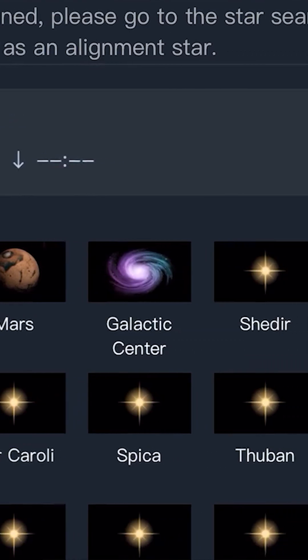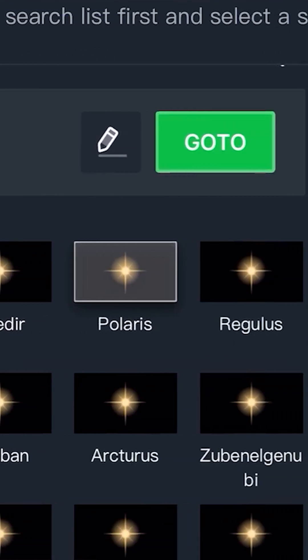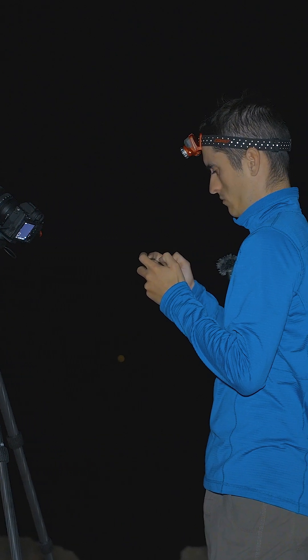You are able to align with objects other than Polaris, which is nice, but it does take longer to set up — substantially longer in my opinion.